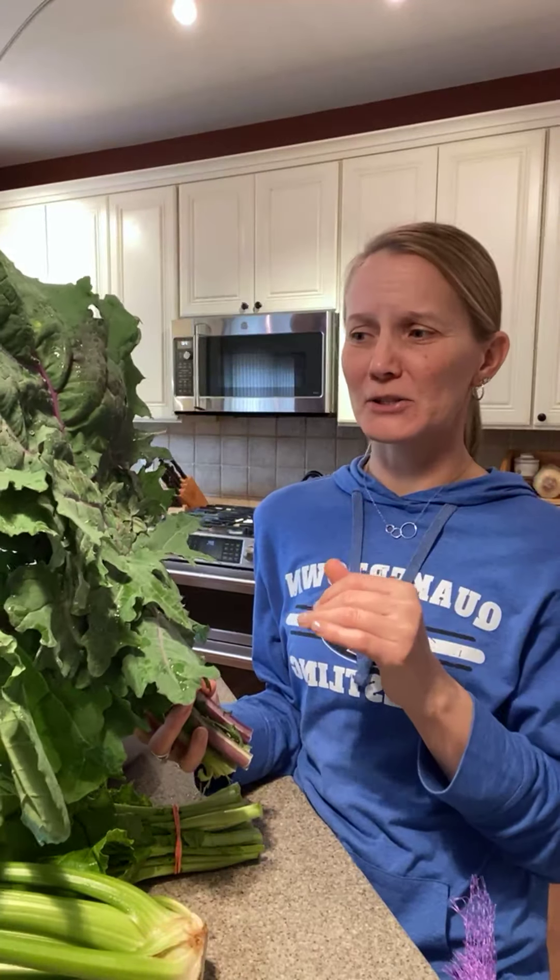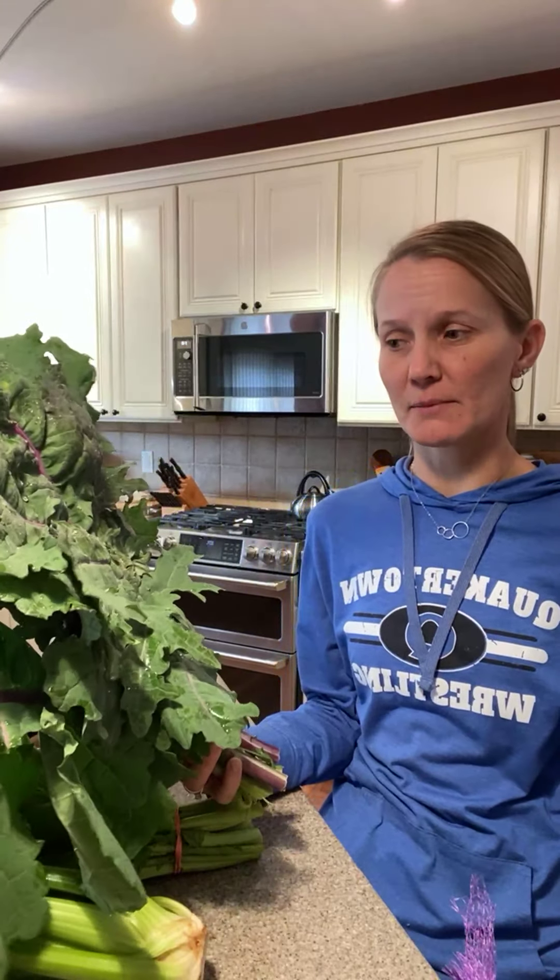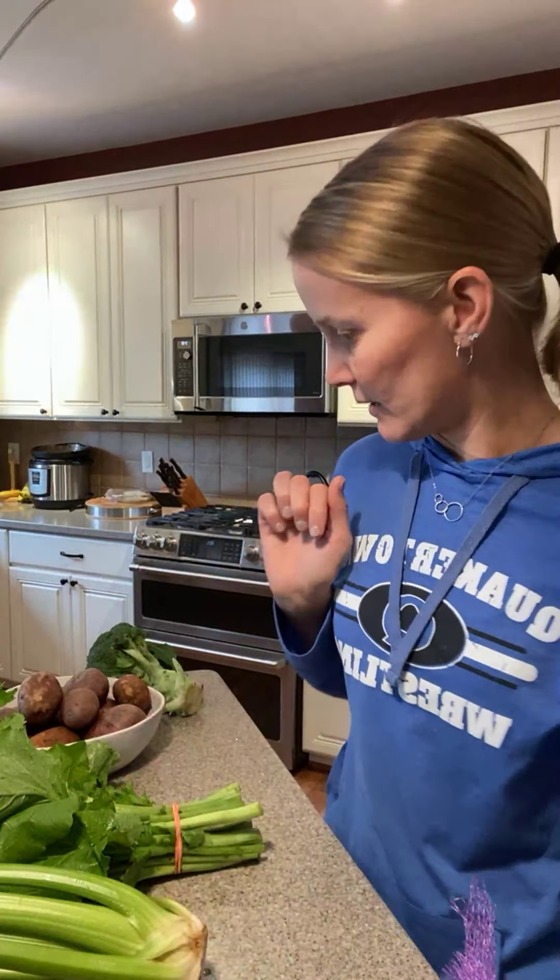Everything is huge this week — and the kale is really big. Store it in a Debbie Meyer green bag in the fridge. Kale can be eaten raw as a massaged kale salad, cooked into kale chips, made into green cubes for smoothies, or roasted with onion and garlic and served as a side.